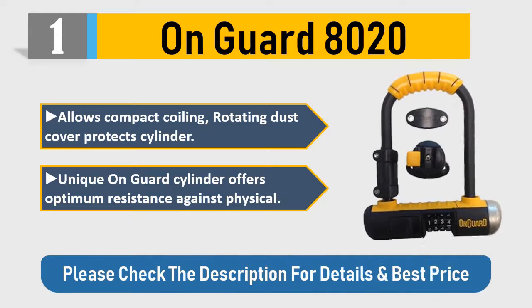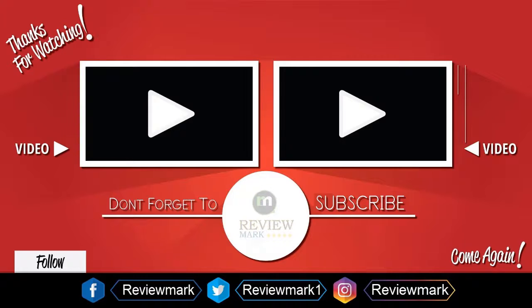Please check the description for details and best price. Thanks for watching — check out our other videos and don't forget to subscribe.